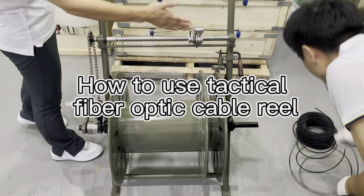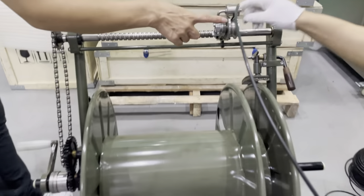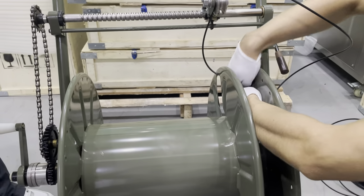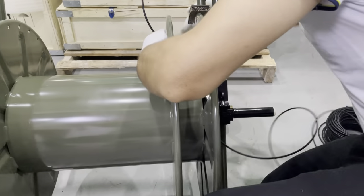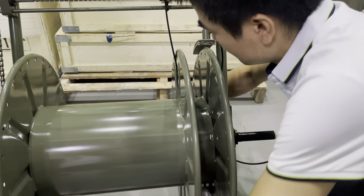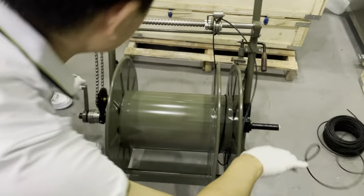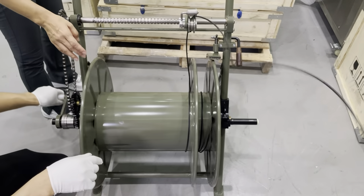Now we roll the cable to the cable drum. Put the cable here and fix the cable on the drum. You can put the extra cable. This is the cable arrangement so that the cable can hold on the cable drum neatly.